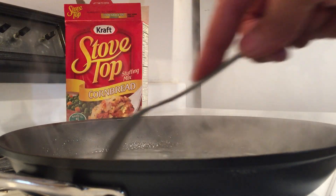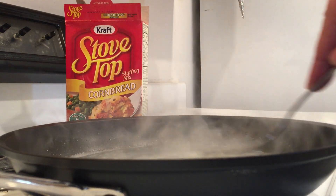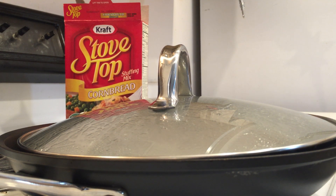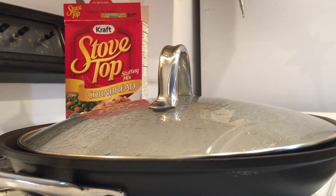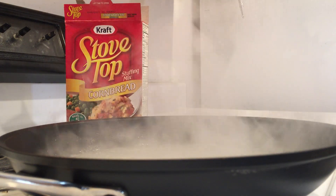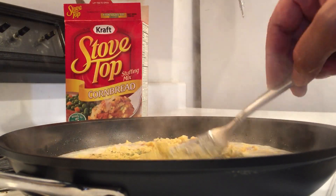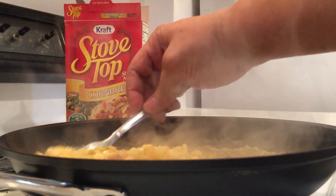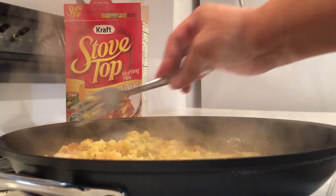We don't need to add any salt because this stuff has plenty of sodium. I'm going to turn the heat down to medium and now I'm going to add the stuffing mix. It's so simple to make. My purpose is to primarily teach those who don't know how simple this stuff can be.